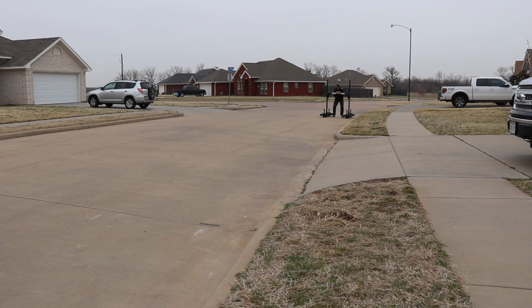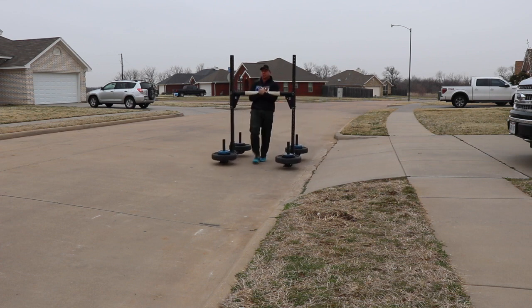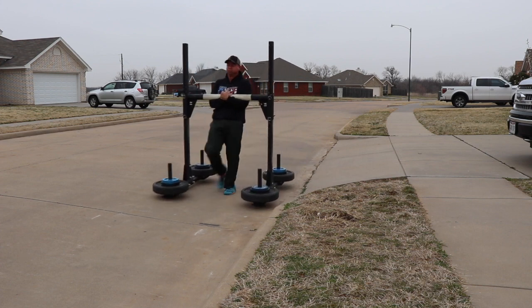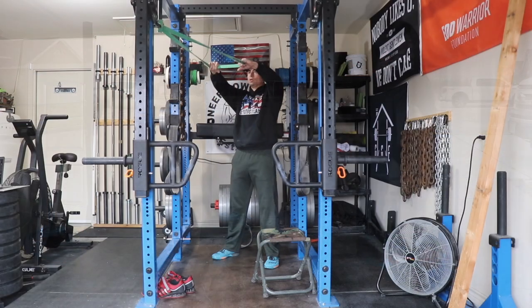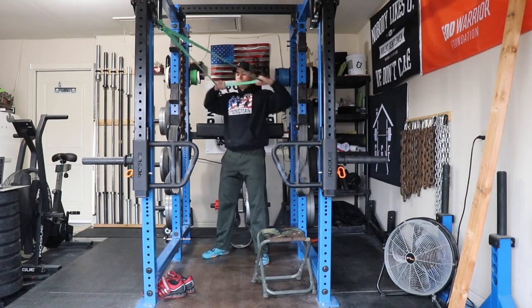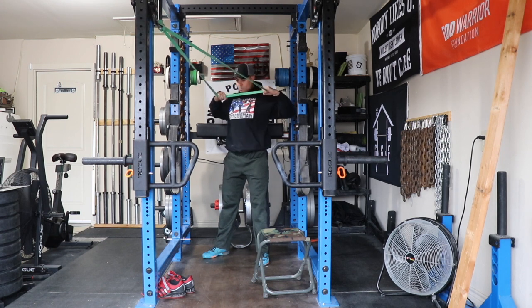Moved on to Zercher carry — my top set here is 430 pounds for 60 feet. The Zercher carry is in this cycle because there's a Conan's Wheel at the competition. I'm actually trying to do rhythmic breathing on these carries, which is why they're a little slower than normal. I think that breathing practice is going to pay dividends during the competition.